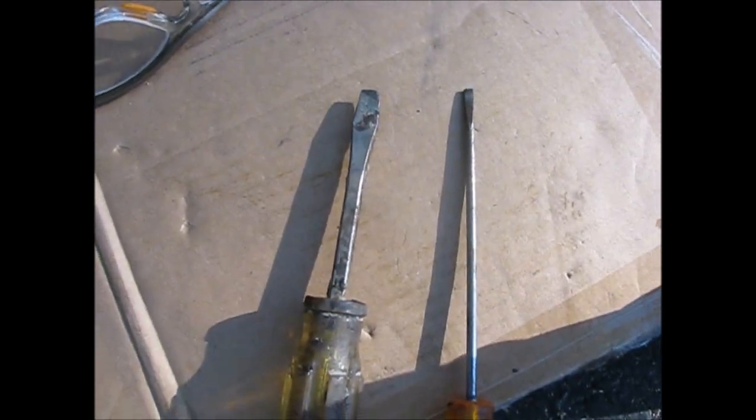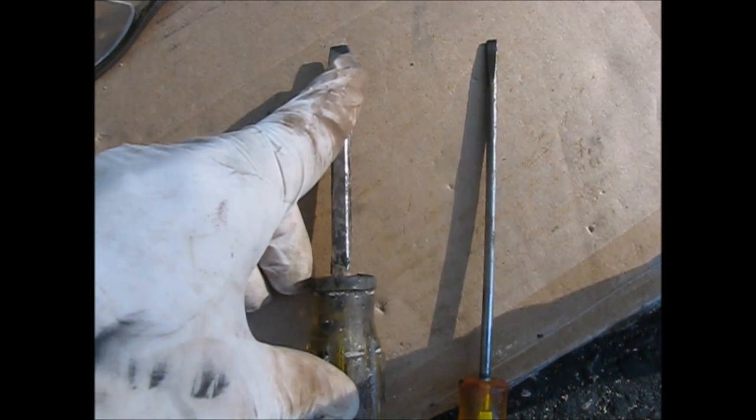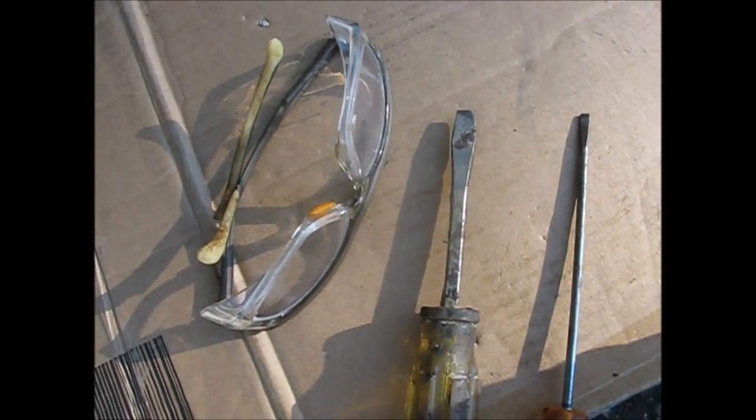What you're going to be using are a couple of straight blade screwdrivers — a longer, thinner one to push back the locking lever, and a wider one to actually turn the star wheel. Safety glasses are highly recommended, as things tend to fall off underneath the car.